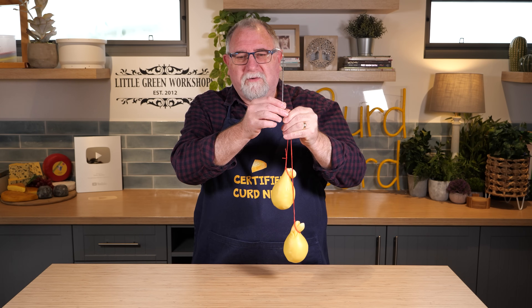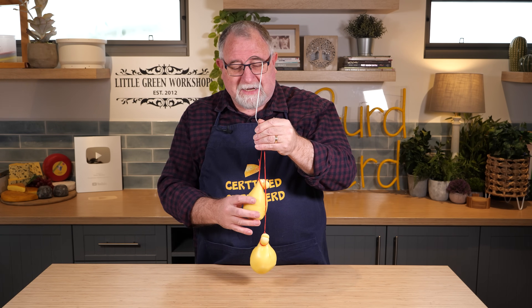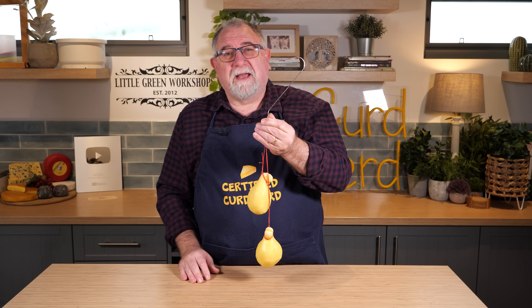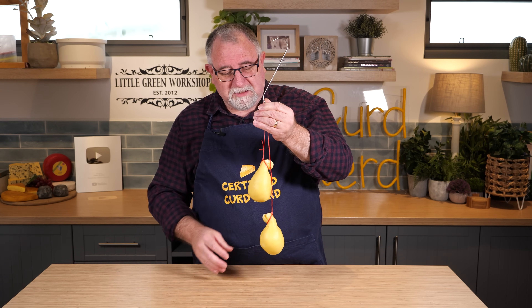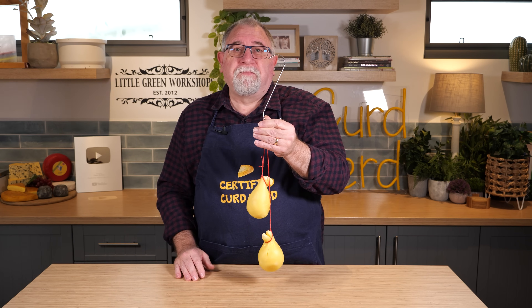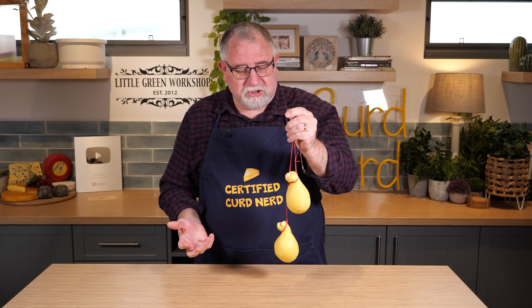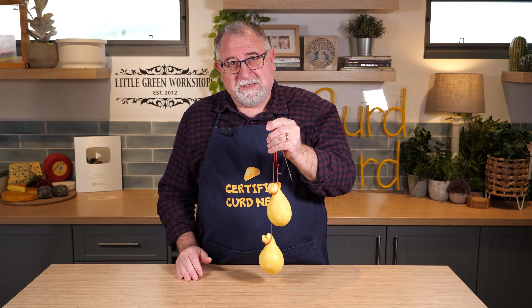I've got this hanging on a hook for a reason because that's how it's drying. Scamorza is an Italian cheese and it is like a ripened mozzarella. These little beauties have been hanging here for about a week now. They've got a firmish sort of rind. Scamorza is a pasta filata cheese, so it's a stretchy curd cheese and it is very easy to make.